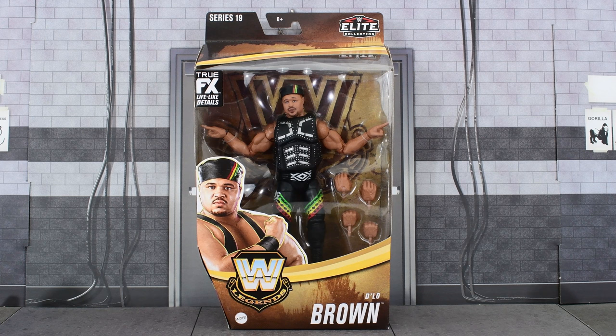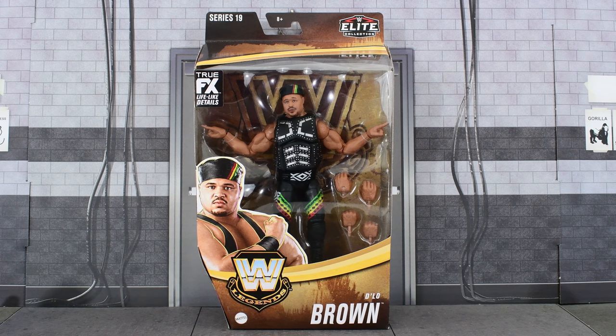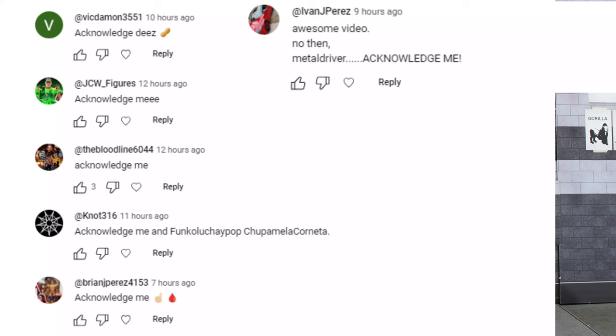Metal Driver here, and today I am looking at the new Elite Legends Series 19 D'Lo Brown. We get images of D'Lo on the side and on the back, along with some information and the rest of the figures that are in this wave.